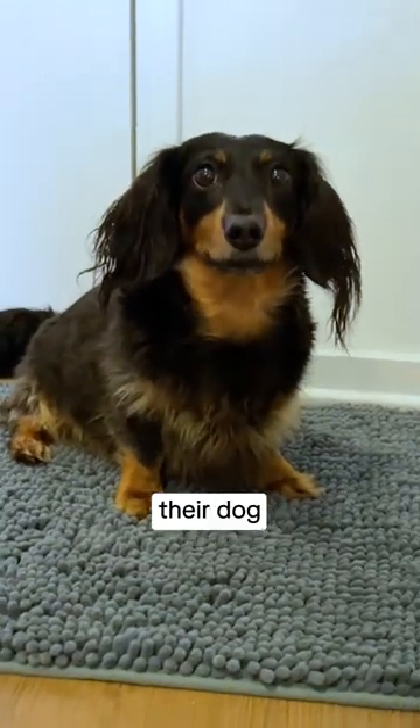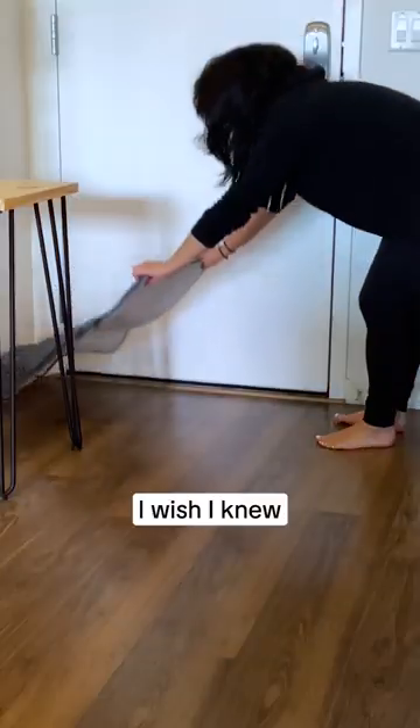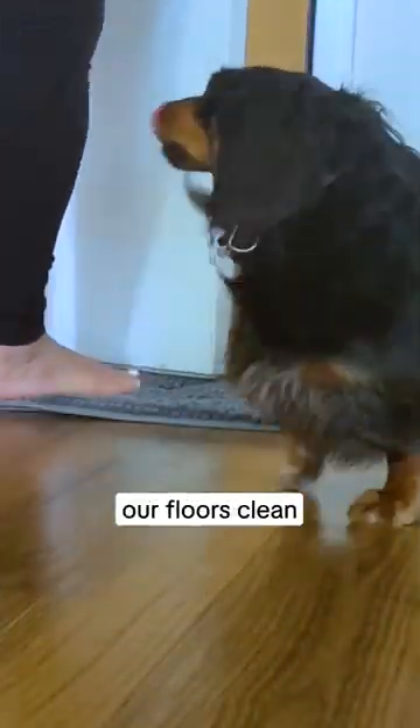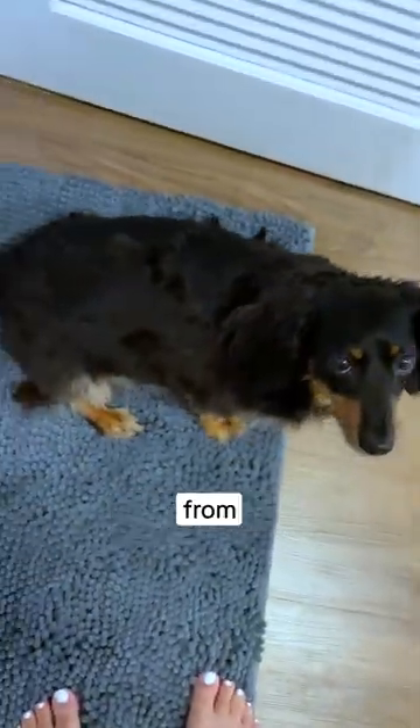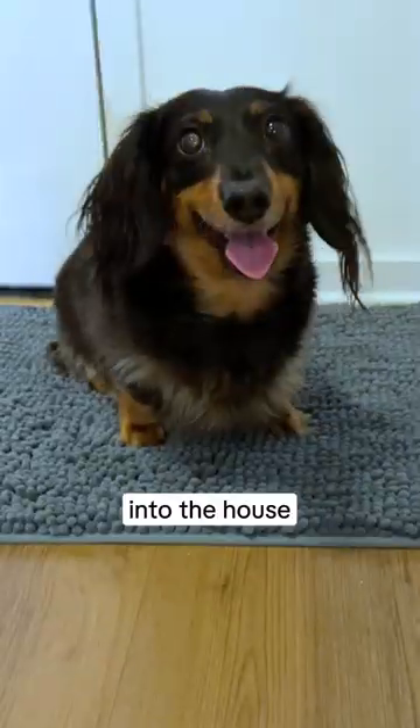This is for all the pet owners that love their dog but hate the mess that they bring in. I wish I knew about the Muddy Mat sooner. It's literally a lifesaver for keeping our floors clean because it's the one pet essential that I can't live without. It traps all the mud and dirt from our dog's paws before it actually gets into the house.